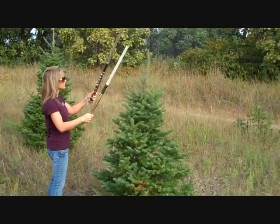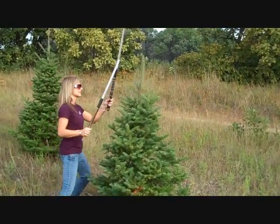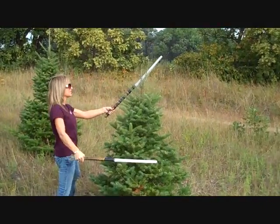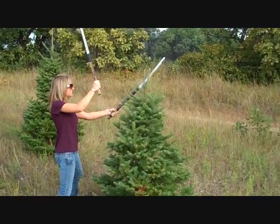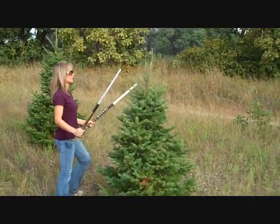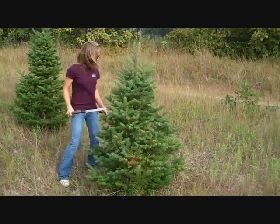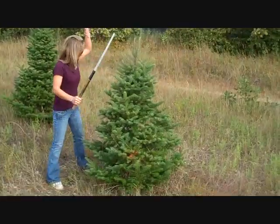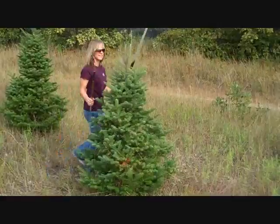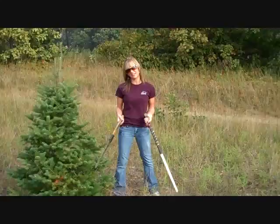You guys look nervous — are you nervous for me? Just a little? Now you look from the top all the way down, all the way to your bottoms — make sure everything's nice and clean. One down and 130 left before lunch.